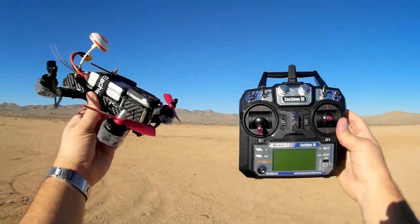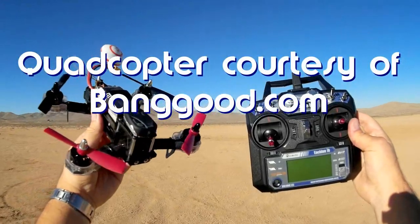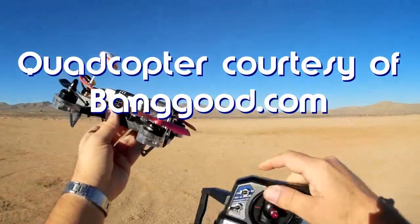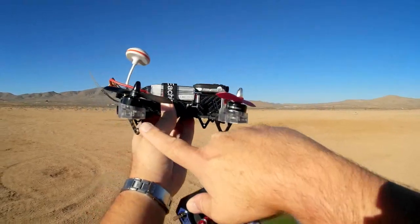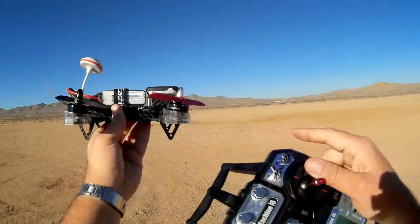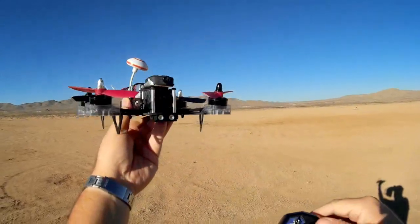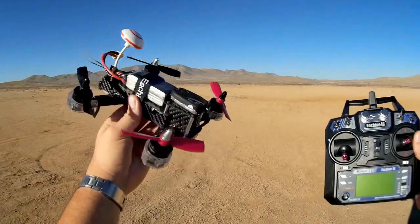Good morning, KawhiCopter101. What I got for you today is a review of the new E-Sheen Falcon 210. The Falcon 210 is similar to the previously released E-Sheen Falcon 180 in that it has these 10-degree pointed or forward-tilted motors, to give you a little bit of forward acceleration in the beginning of your flight.